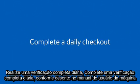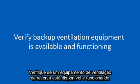Complete a daily checkout as described in the machine user's manual. Verify backup ventilation equipment is available and functioning.